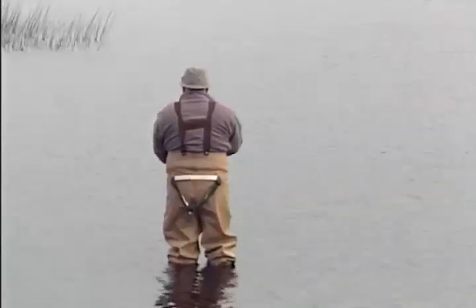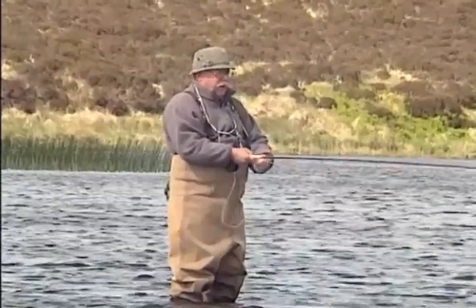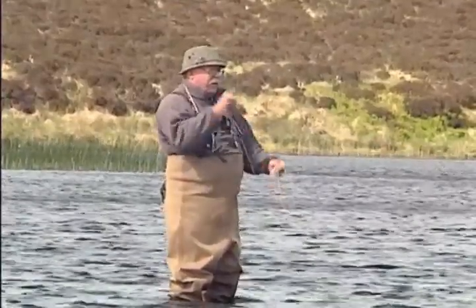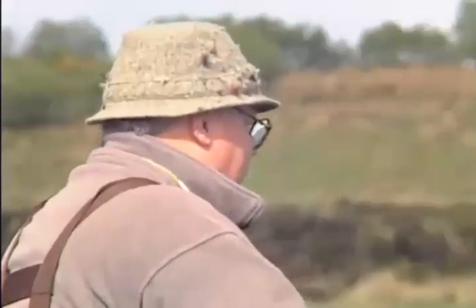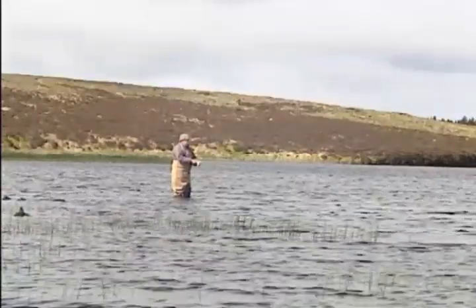I've already had one tangle today, and tangles are a dreadful lag, especially if you're fishing fine, which I am with the small wet flies. Bring it back, out again at a slightly different angle, working it slowly around. Let the flies sink, and then slowly, figure of eight, back.